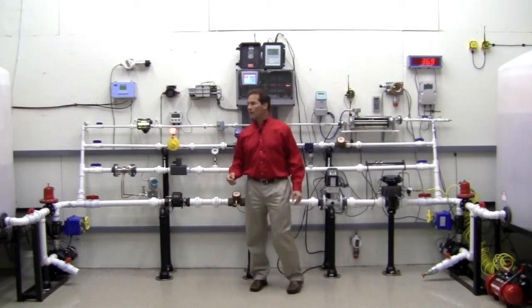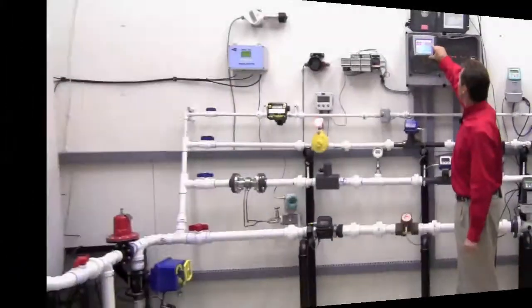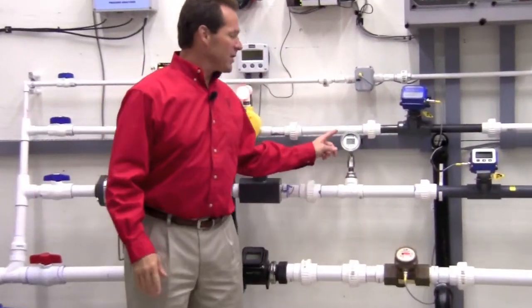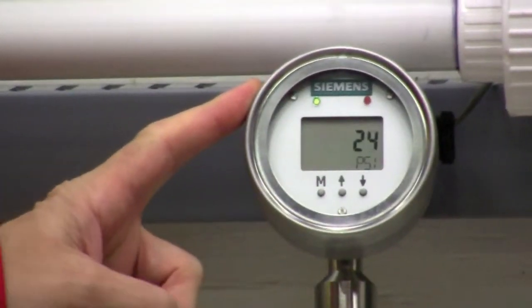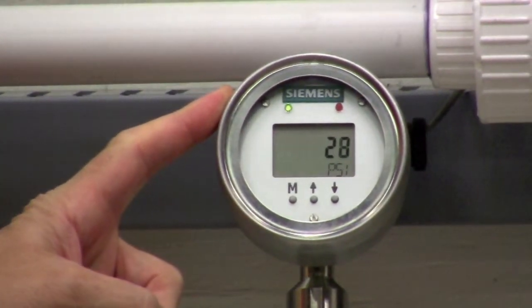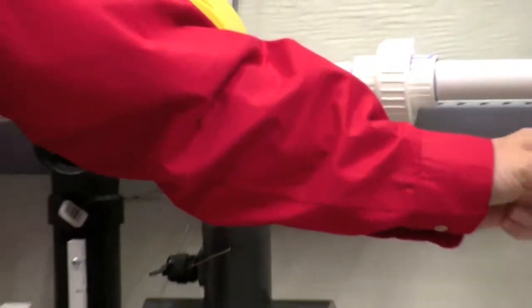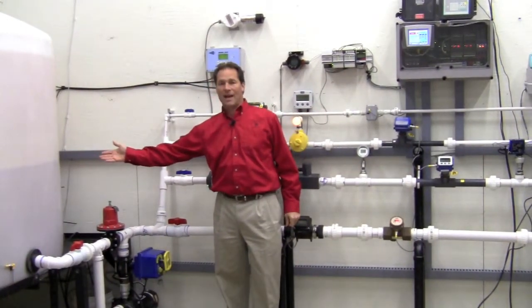I'm going to start my pumps here, and we're going to flow from the right tank to the left tank. We're going to see no flow until we reach our set point of 28 psi on the gauge. Once it gets up to 28 psi, this valve now opens. I can hear it open, and I now have flow from the right tank into the left tank.